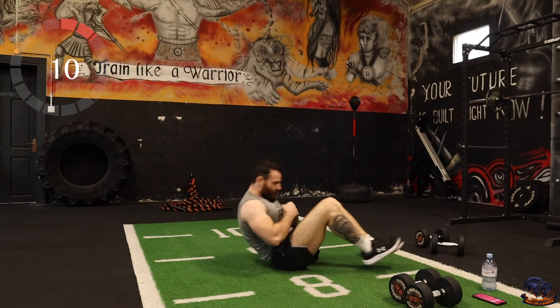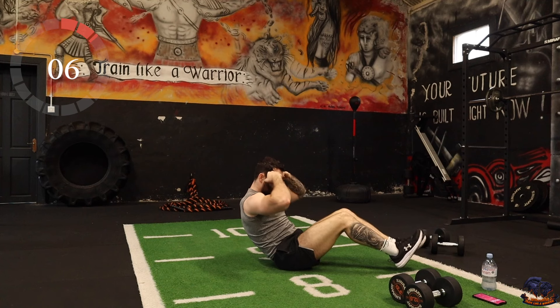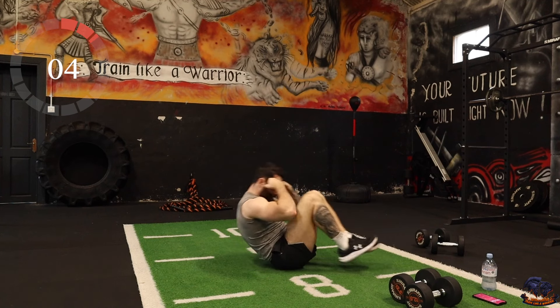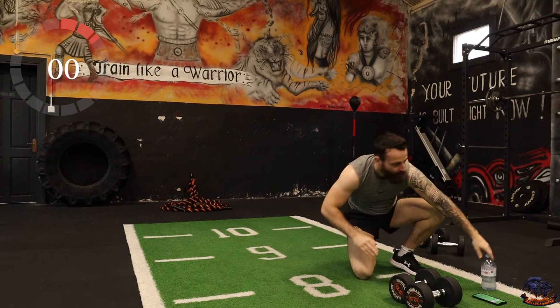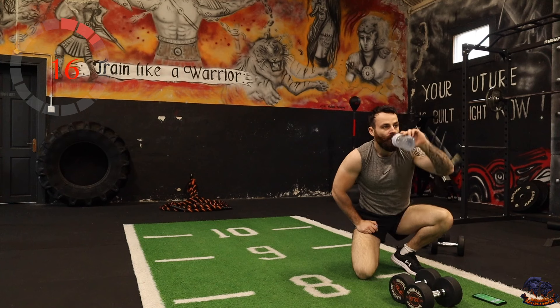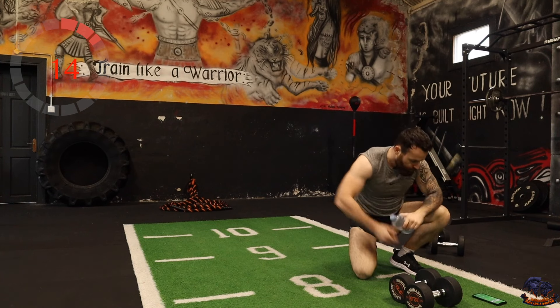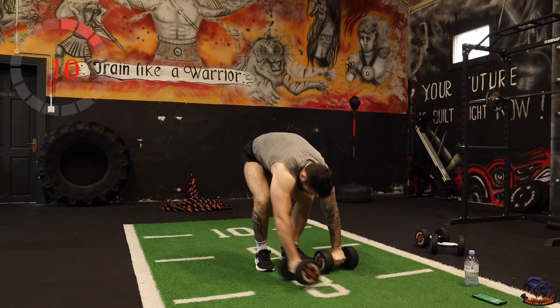Good work — front lunges are next, squad. Just step forward.